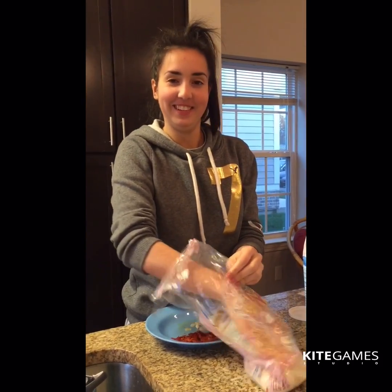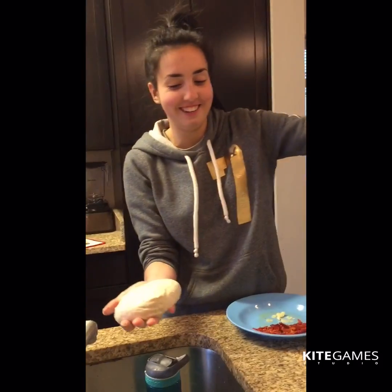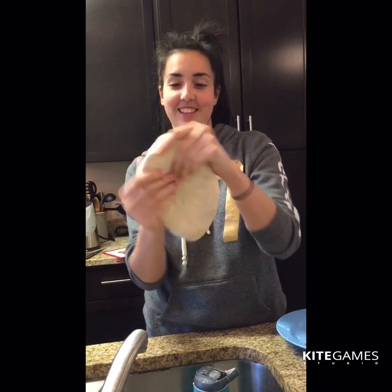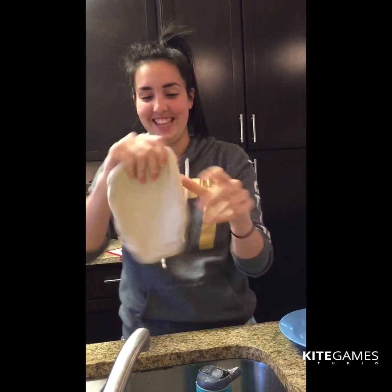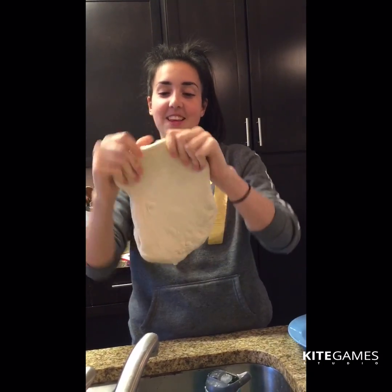I forgot to put flour on my hands. Getting the dough out — this is gonna be the only time-consuming part. We're gonna do some cool Italian tricks they do at pizzerias. I'm gonna be a professional pizza maker — I should have drawn a mustache on my face for this.